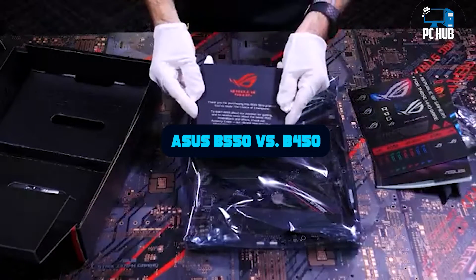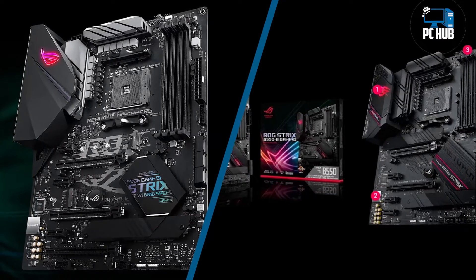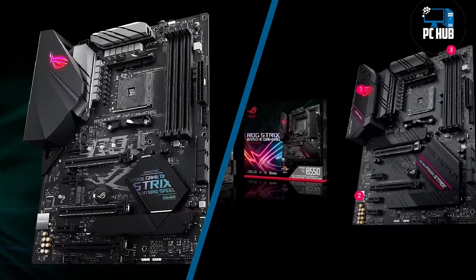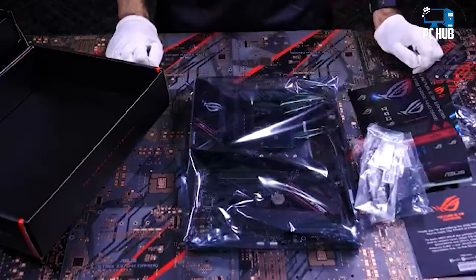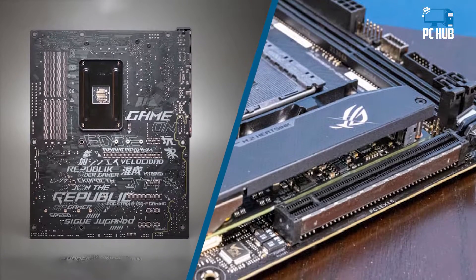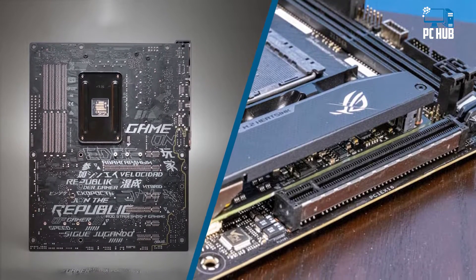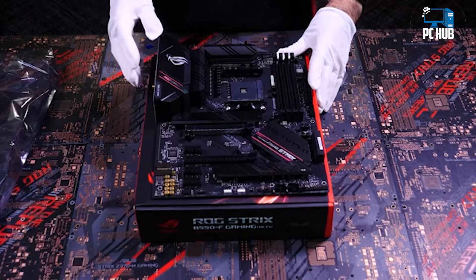With the announcement of AMD's latest B550 chipsets, entry-level PC builders have more than one reason to be excited. In addition to a new chipset being released, there will be a potential price drop on existing B450 boards. The B550 chipset starts as low as $100, a whole $50 lower than what the B450 debuted at, which is very appealing for budget-conscious consumers.